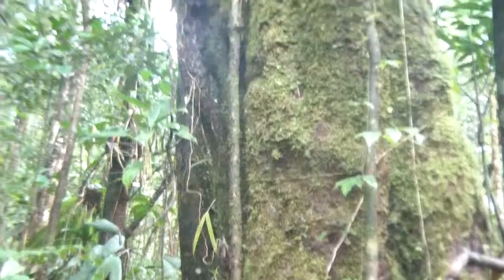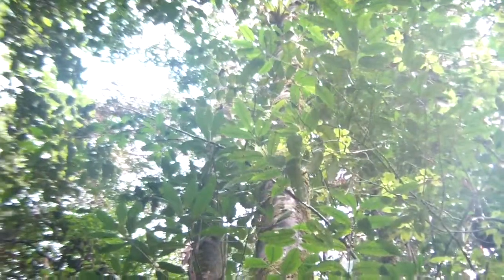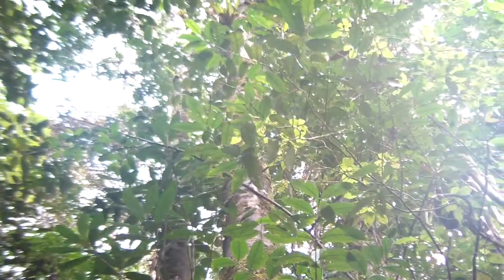Let's scan up this tree. Do we know what it is? Not really. Small leaves. Does not look fertile. Some epiphytes on it.